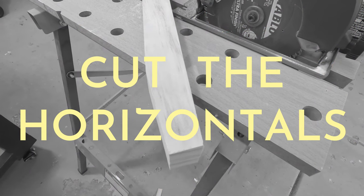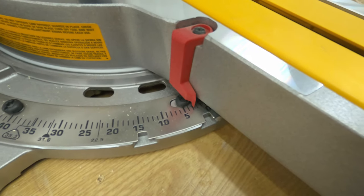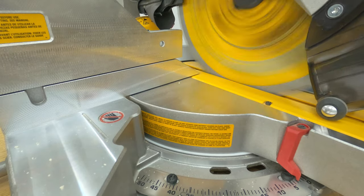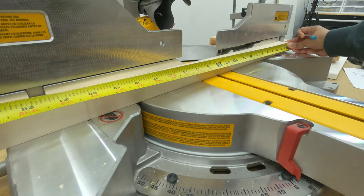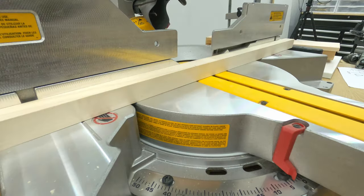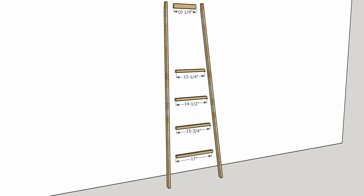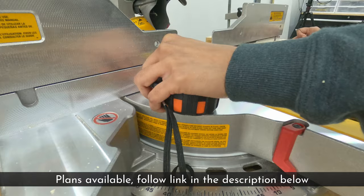Next, we have to cut the horizontals. Set the mitre saw to a 3-degree angle. Cut the dowel 3 degrees off on one side. Measure the required length and then flip the dowel and cut the other end. You need horizontals in 4 different lengths. I have all the dimensions in my blog and the link is down in the description.